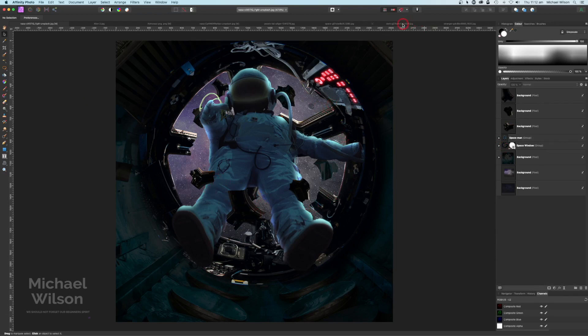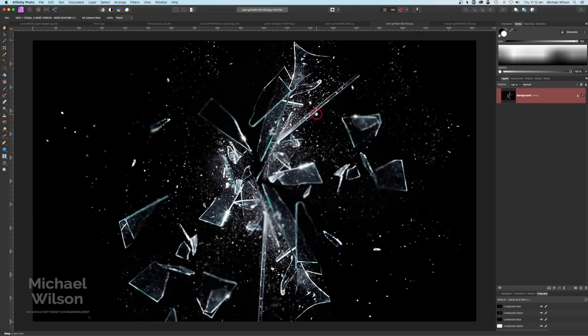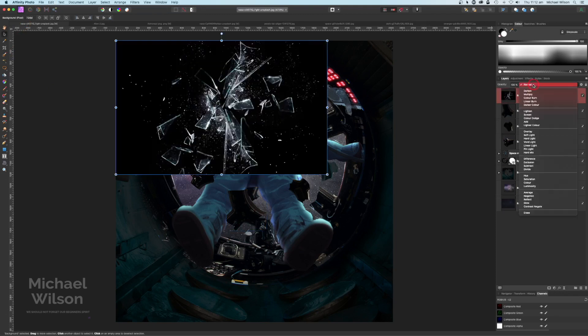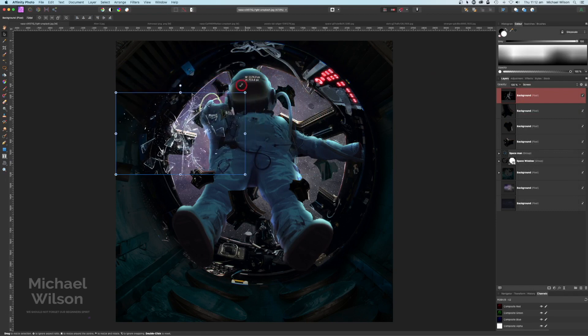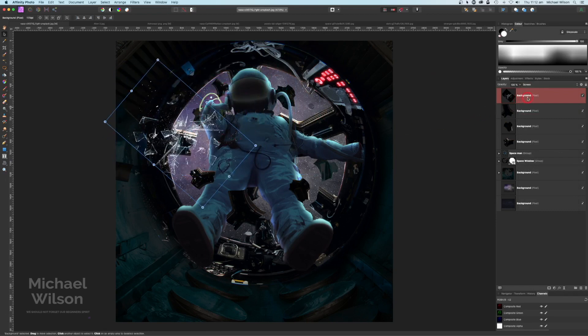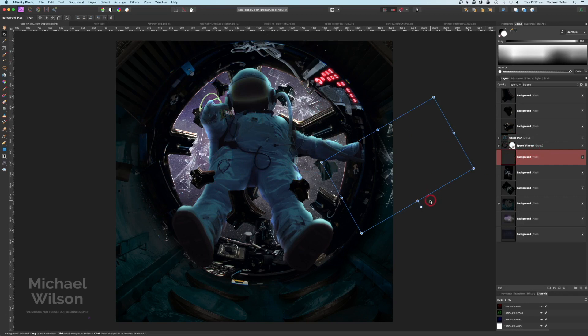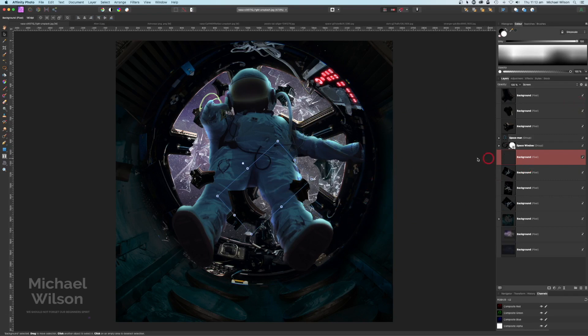Now let's bring over the picture of this glass. Copy it with Command C, over to our main picture, right on top, Command V. Change the blend mode to Screen, make it a little bit smaller and turn it around. These glass ones are going to start by putting them under the window so they look like they're outside. I'm going to make a few copies with Command J, just turning them around a little bit to make them look different and different sizes.